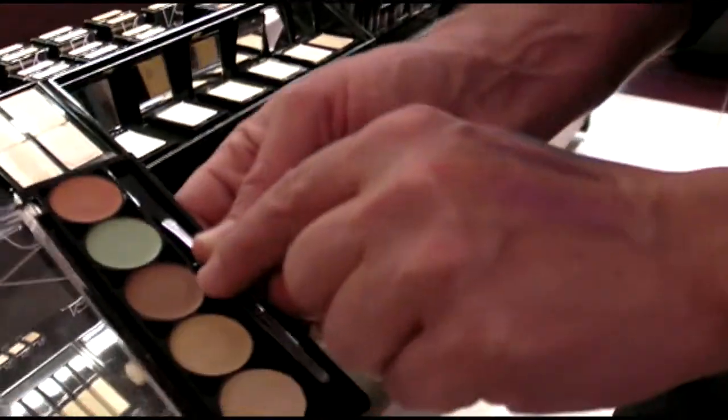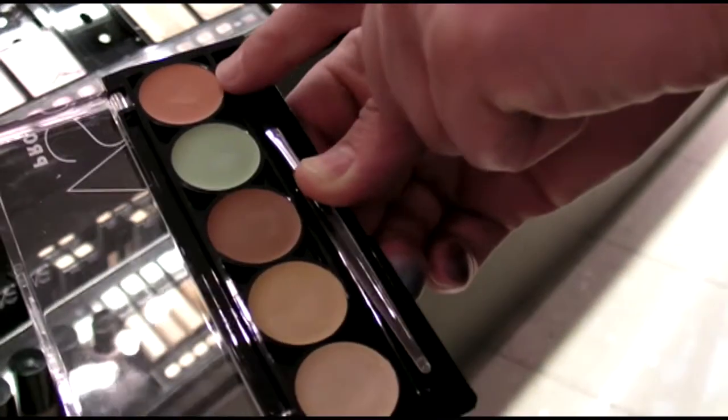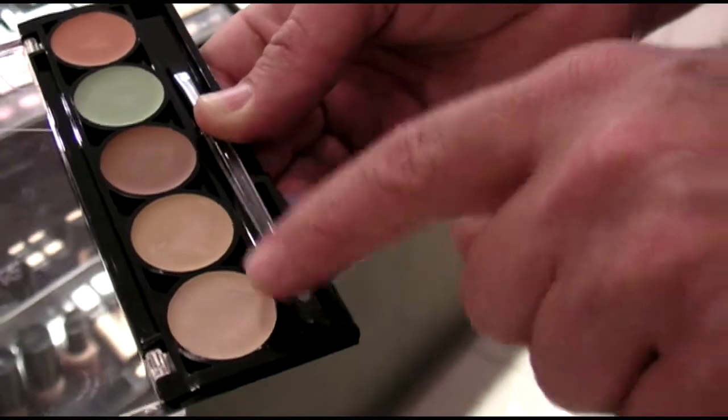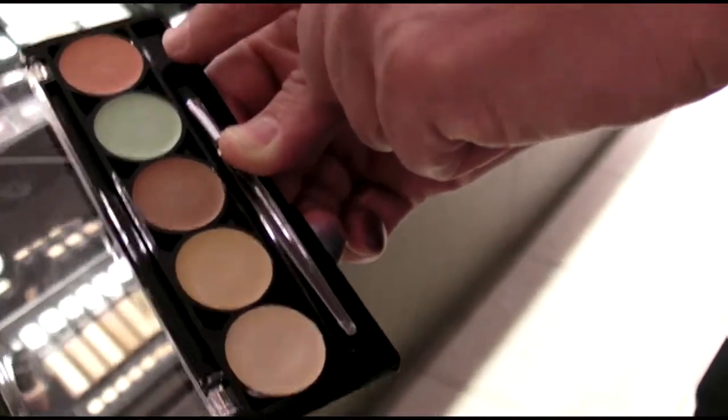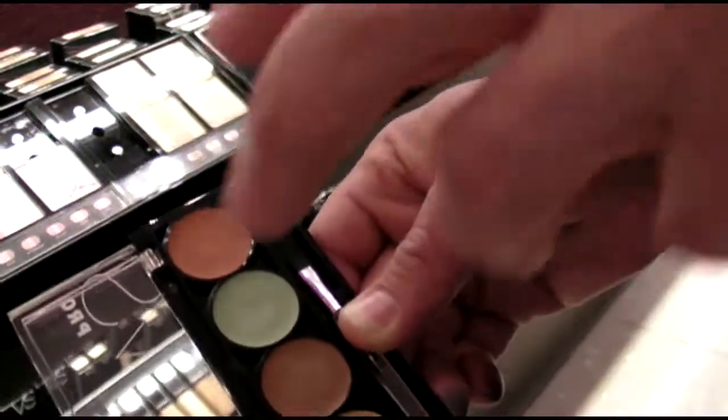If your skin is more toward the darker range, you would use it straight. If your skin is more toward the lighter range, you just mix it with a little piece of that lighter concealer and apply it on the inner part of the eye, and what that does is it brightens. It's an angel's secret to brightening around the eye.